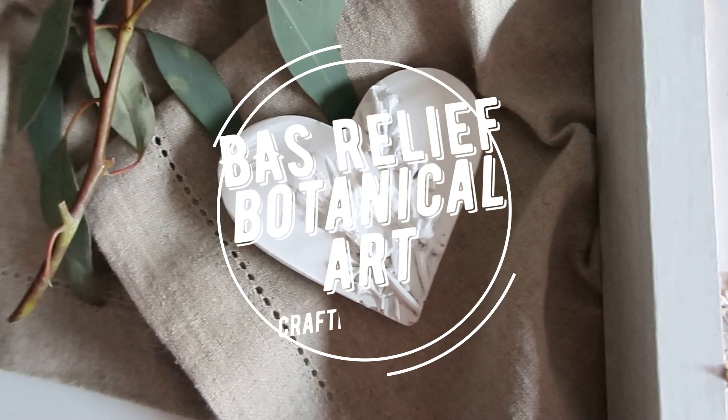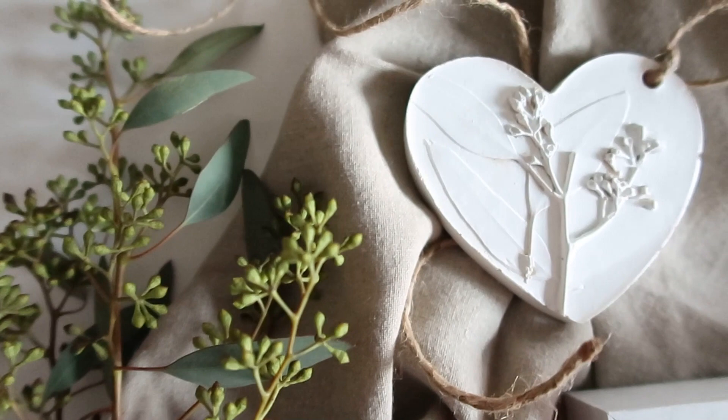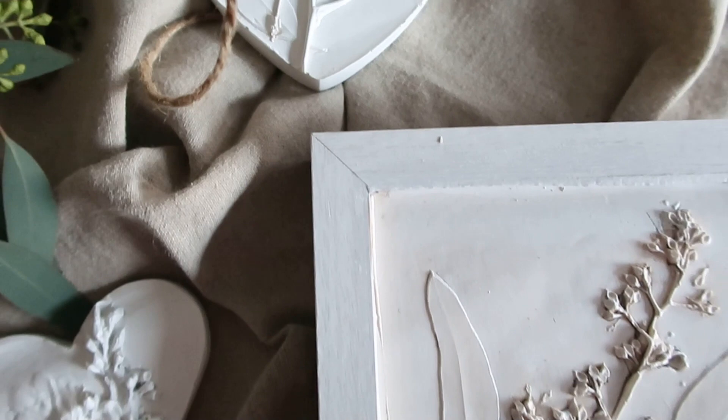Hi and welcome back to Craft Free Blush. Today I'm going to be showing you how to make this pretty fast relief botanical art using air dry clay and plaster of Paris. It's easy and I think you're going to love it, so let's get started.